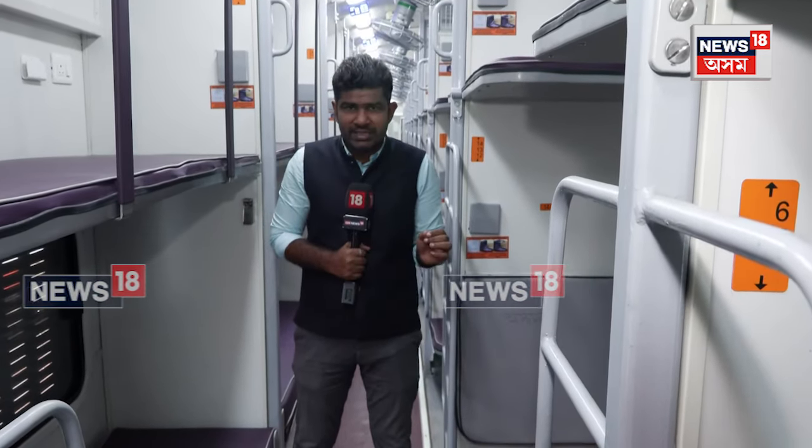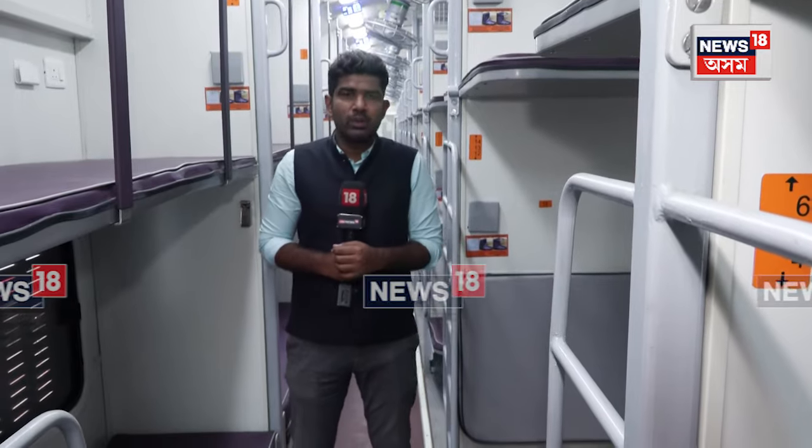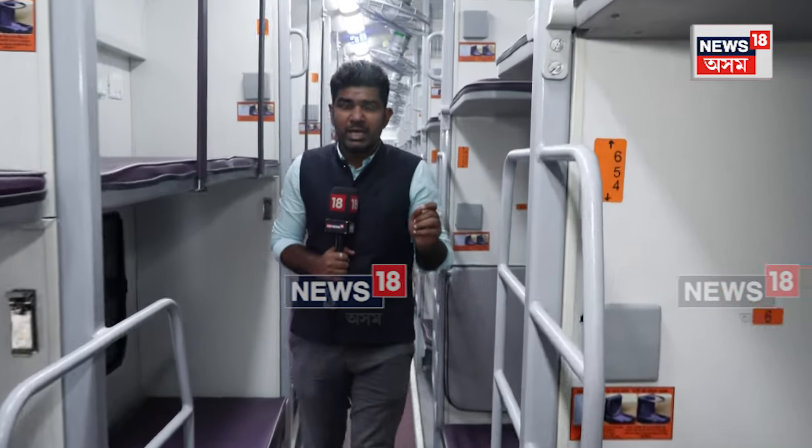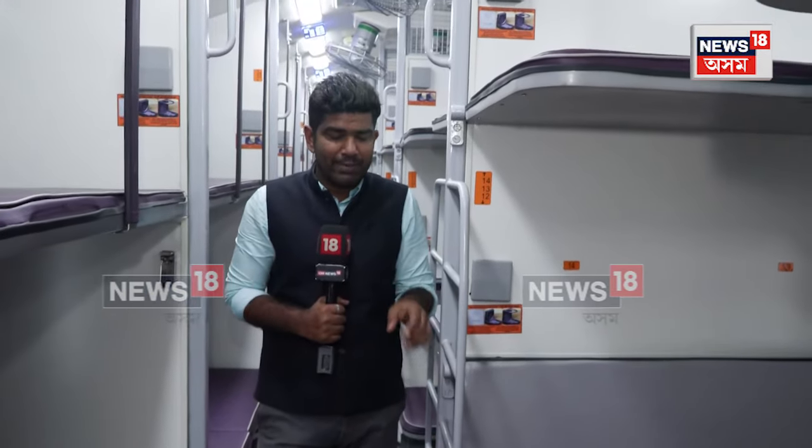Sleeper version of Vande Bharat Express — the Swadeshi Amrit Bharat train. I am standing in this newly produced train that is going to run from Ayodhya to Darbhanga. For the very first time this train will be running on this route, and we are learning that Prime Minister Narendra Modi will be flagging off this particular train on the 30th of December.